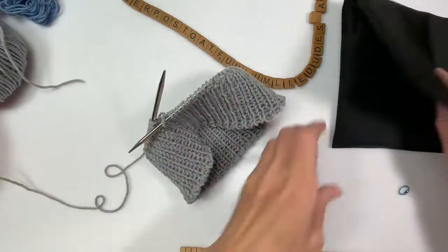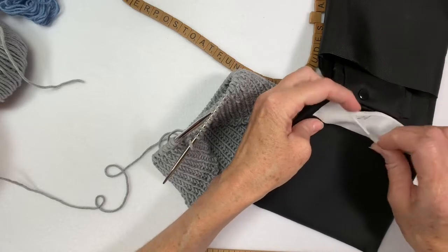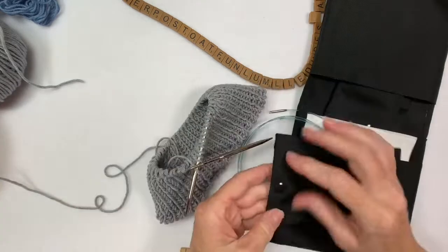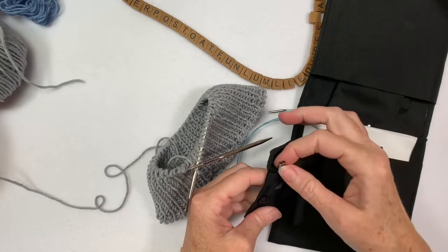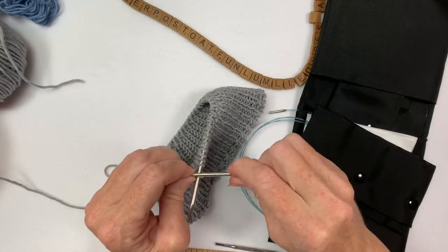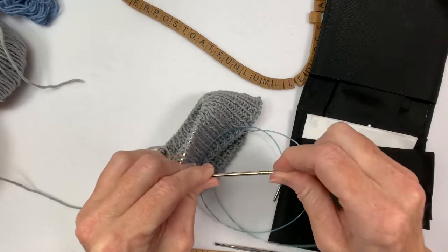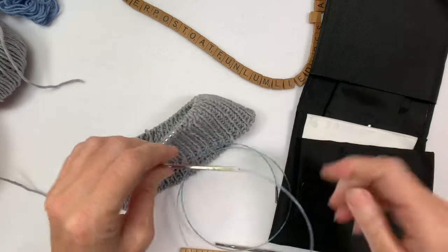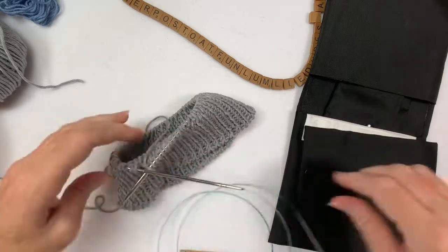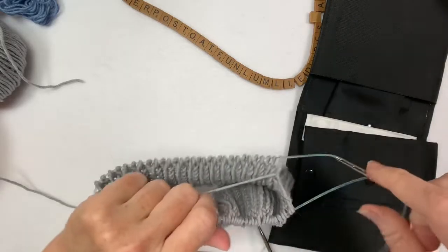Now I want to see how big it is, so I'm going to swap out my cable for a bigger one. I think I'll go with... I'm going to swap out my cable. Now I can go test.